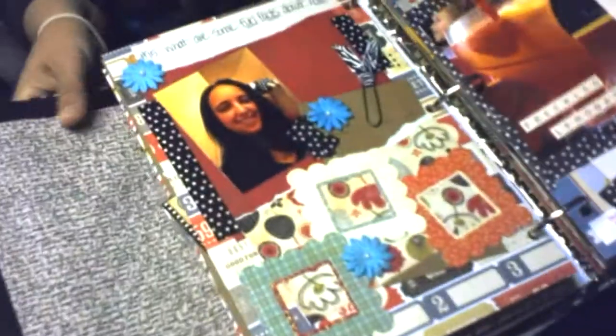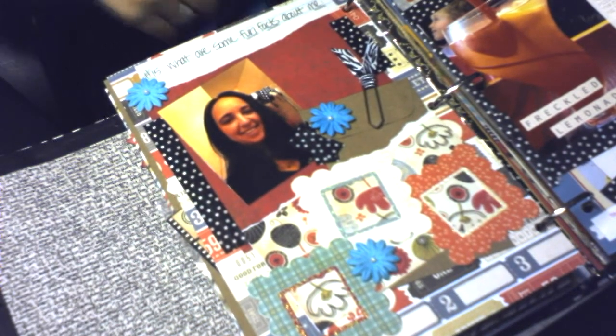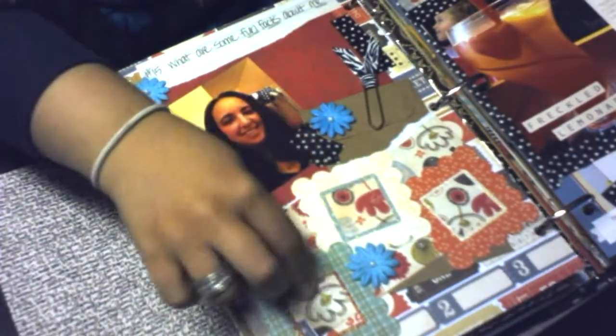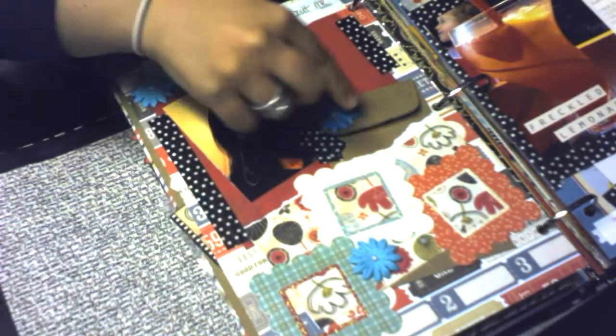Day 15's challenge was: what are some fun facts about me? I just have a picture of me here with some cute little paper embellishments, and then on the inside of this little envelope I have some fun facts about myself.